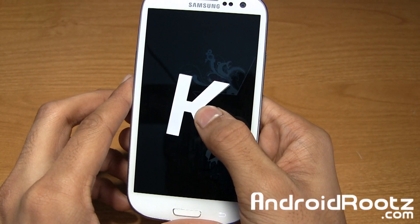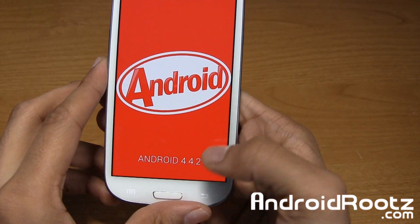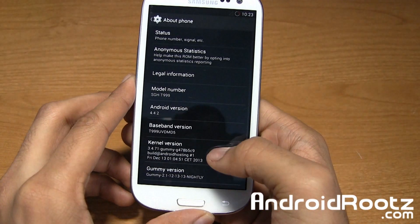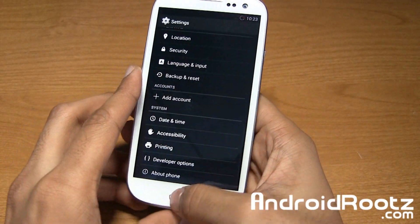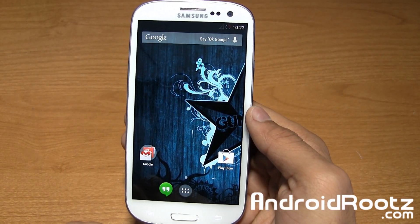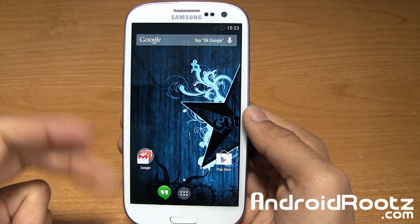So as you can see, there's the little K right there, and if you hold it down you get Android 4.4.2 right there. So that's nice — you've got Gummy ROM of course. Even Google works. I'm not connected to my Wi-Fi or my Google account so it's not going to search anything, but I'll show you it actually does launch.